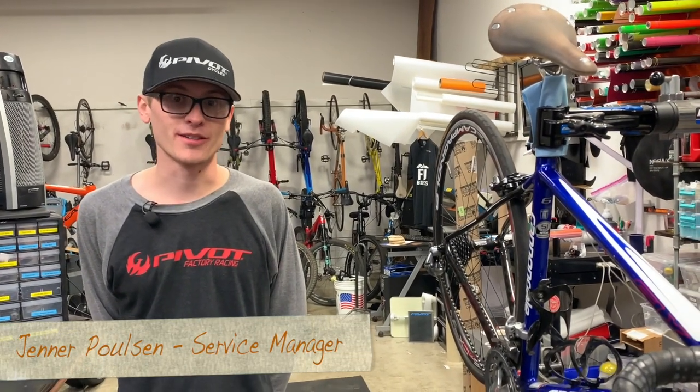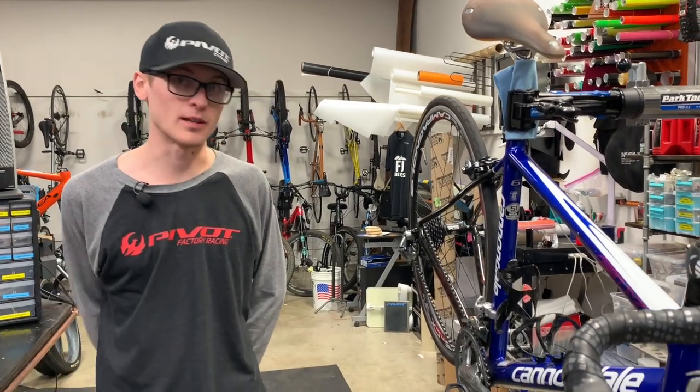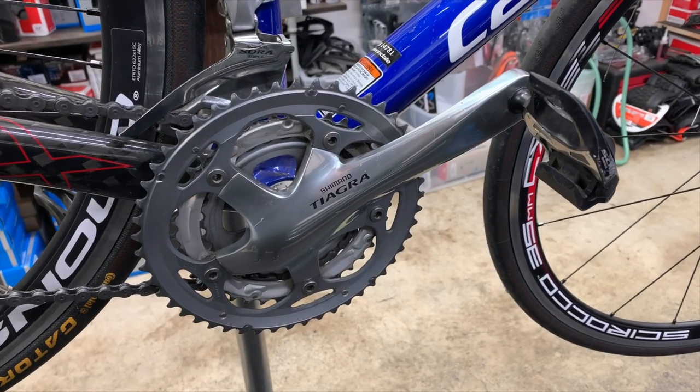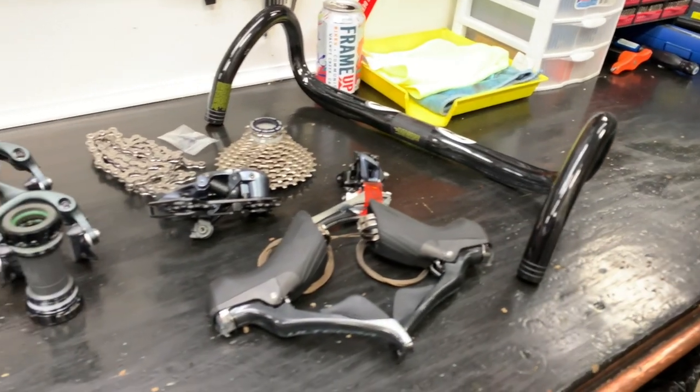Hi everyone, I'm Jenner. I'm the service manager here at FrameUp Bikes and today we're going to walk you through a drivetrain swap on Lehman's bike. He's been slowly upgrading his bike. He created customer bars and comes on our Sunday rides. He's currently got a Tiagra 9-speed drivetrain and we're going to an Ultegra 11-speed drivetrain.